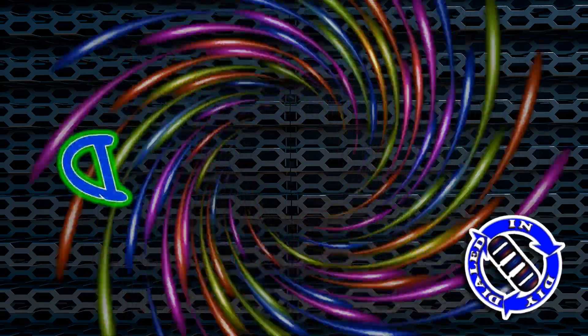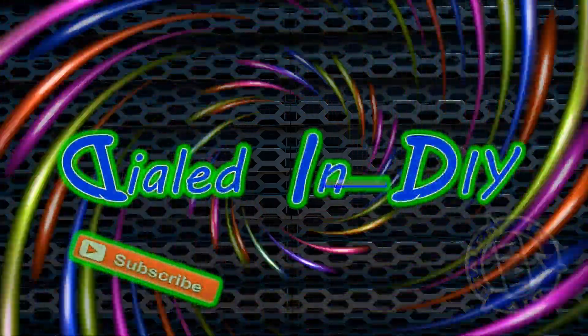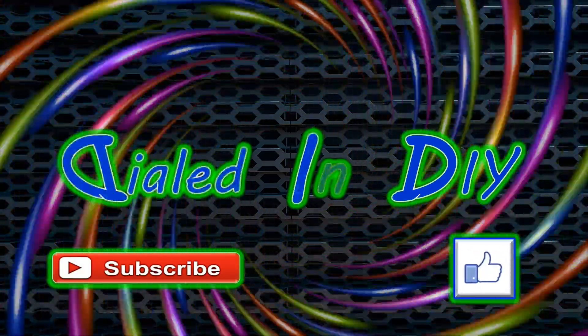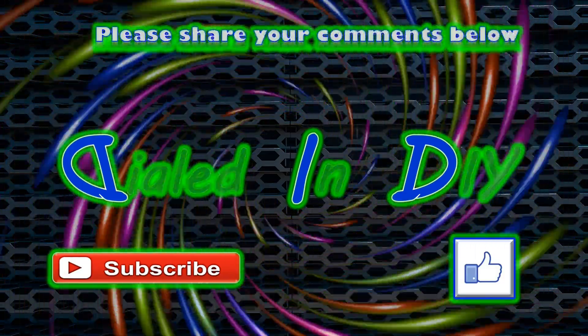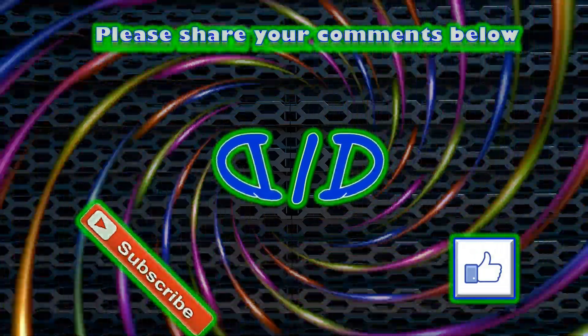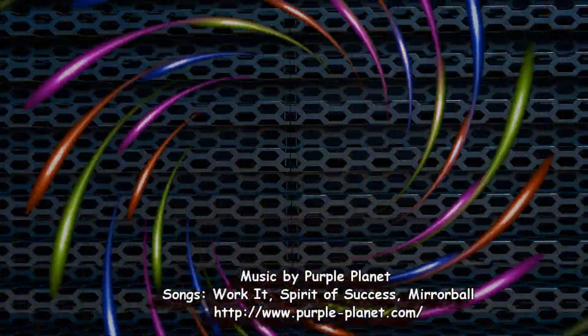Thank you very much for taking time out of your day to stop by Dialed In DIY and powering through my video. If you got a charge out of it, or maybe just learned something new along the way, I'd love it if you'd let me know by clicking that thumbs up below. And while you're here, I'd also love it if you'd subscribe to my channel and ring the bell for future notifications. Feel free to check out my playlists for all kinds of other projects you might be interested in, and as always, please come on back because there'll be plenty more Dialed In DIY to come.